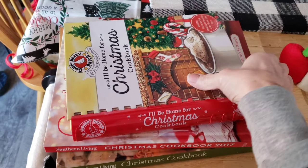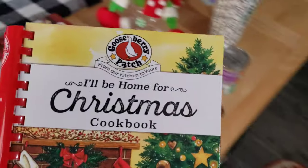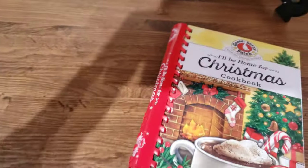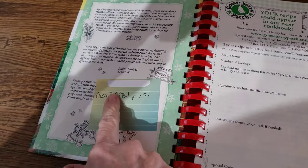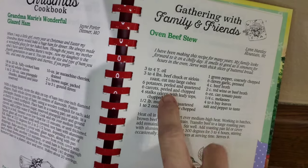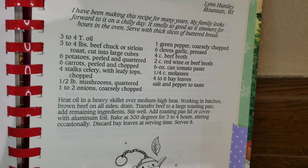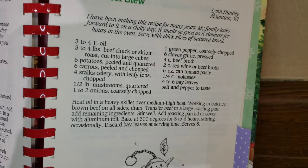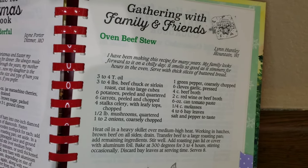I'm going to start dinner using a recipe from this Gooseberry Patch 'I'll Be Home for Christmas' cookbook I found at Hobby Lobby. I marked this beef stew recipe — it looked so good. I don't have carrots and there's only two of us, so I'm going to cut the recipe down to about a third. Let's get started.